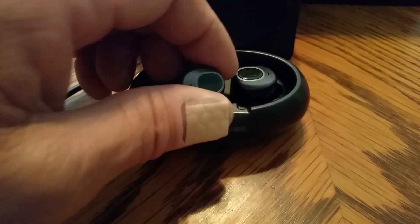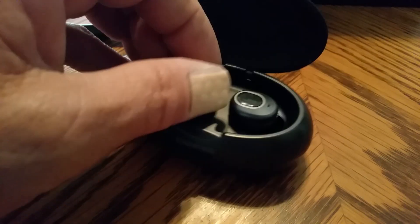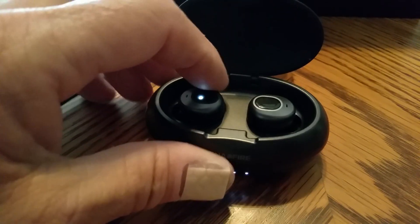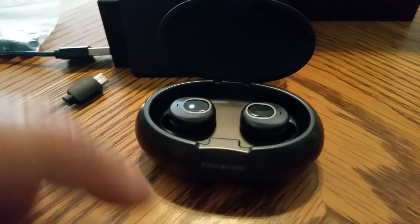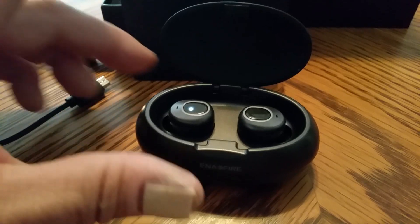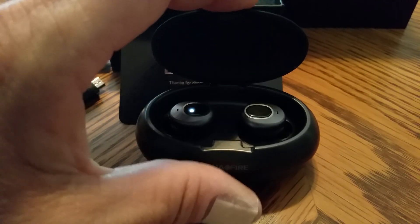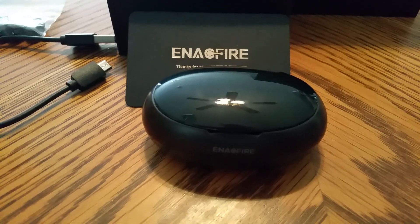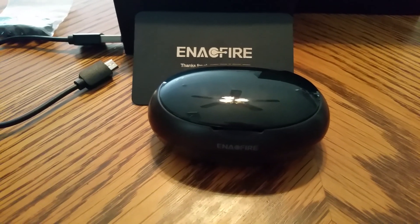As soon as you pull them out, it's trying to connect to my phone. As soon as you pull them out they'll connect to your phone via Bluetooth. You've got left and right, and that's telling you how much juice is in there. See, that one's actually charging now because I took it out. It's got a nice little case — put it in your purse, your pocket, your car, wherever you want.